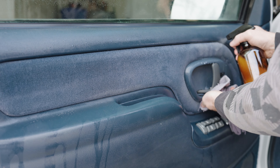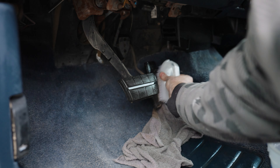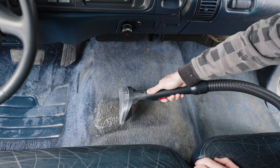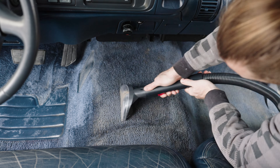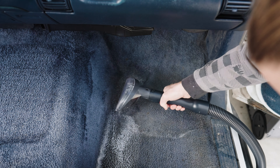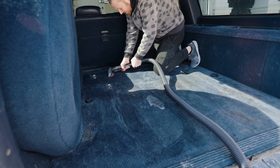After that, I cleaned all the door panels, including all the fabric on them. And then it was time to start on the carpets. I cleaned what I could with a rag, and then I got our carpet cleaner and cleaned the carpets for the next 6 hours. There was a lot of mud packed into the carpets and it took a lot of scrubbing to get it out. Hopefully, the carpets never get this dirty again.